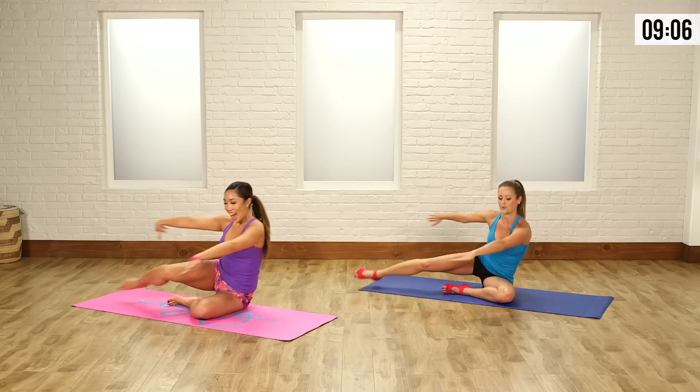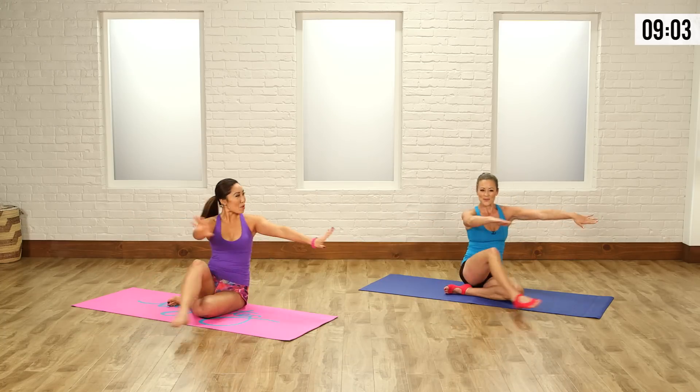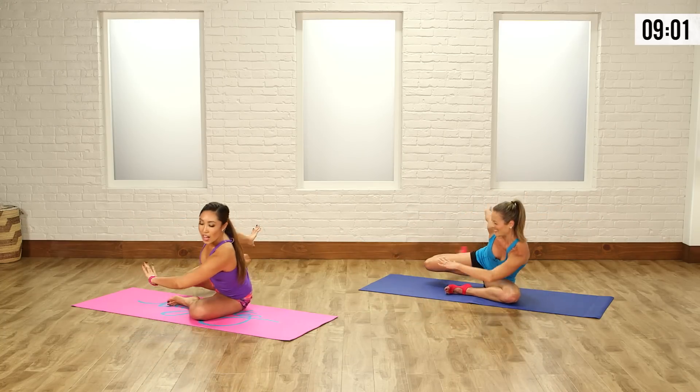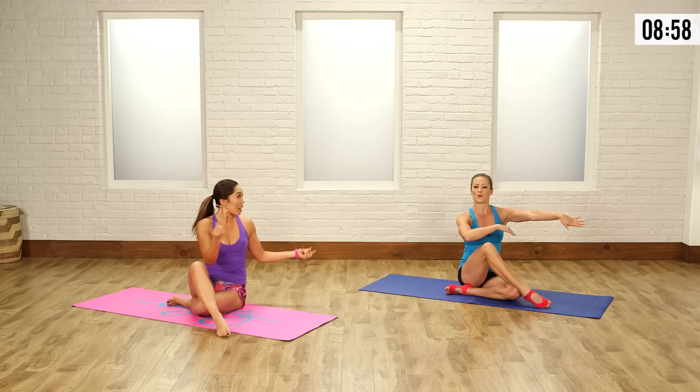Exhale as you push back and front. Give me one more right here. Hold it long, really bow. Bring the chest open and bring it front. Switch over.